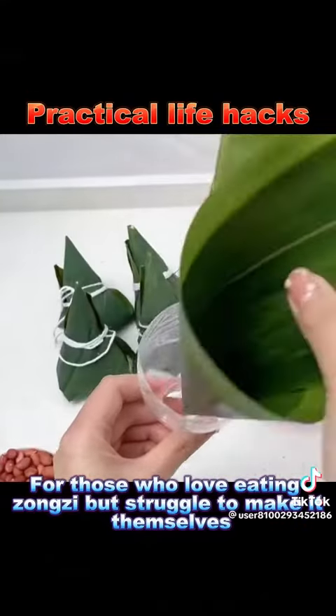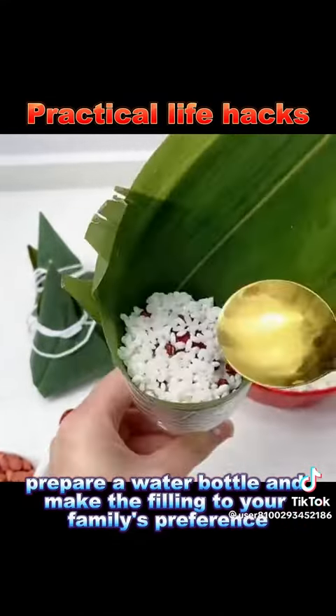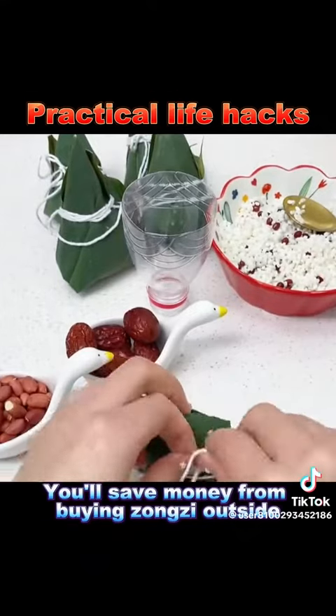1. For those who love eating Zonzi but struggle to make it themselves, prepare a water bottle and make the filling to your family's preference. It's not only easy and convenient, but also clean and hygienic. You'll save money from buying Zonzi outside.